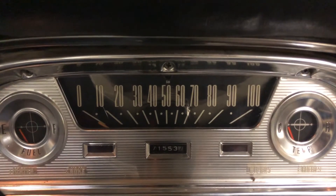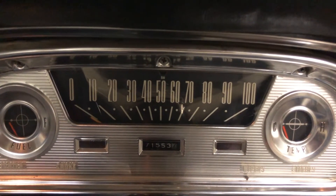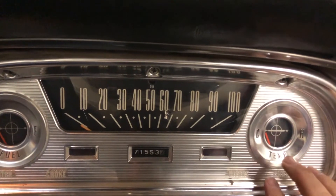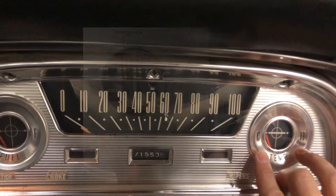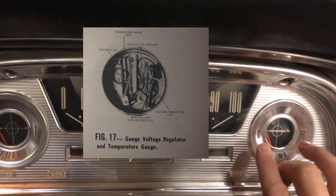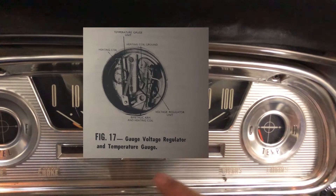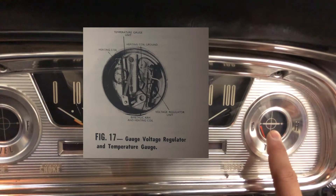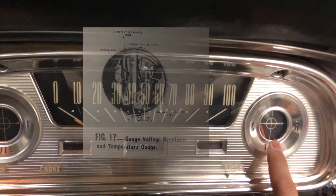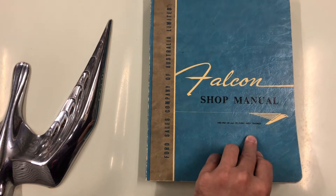When these fail they typically go completely positive 12 volts, which will then burn out the temperature gauge and the fuel gauge. So before mine actually fails and goes to 12 volts completely, I'm going to replace it. In this instrument cluster, my temperature gauge actually has the bi-metallic strip voltage regulator built into it, and then it has a loop wire across to the fuel gauge, so I'm going to bypass that regulator today.